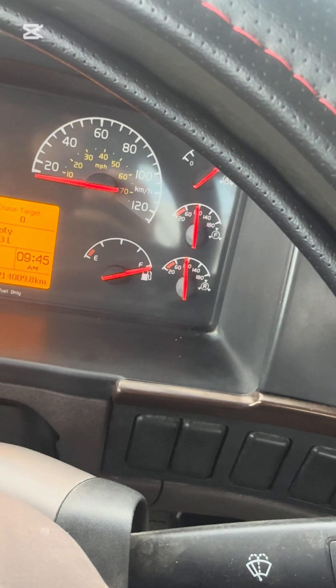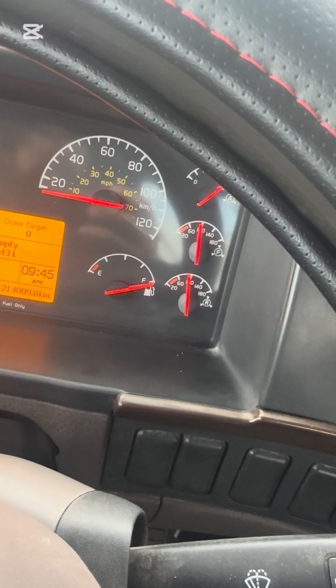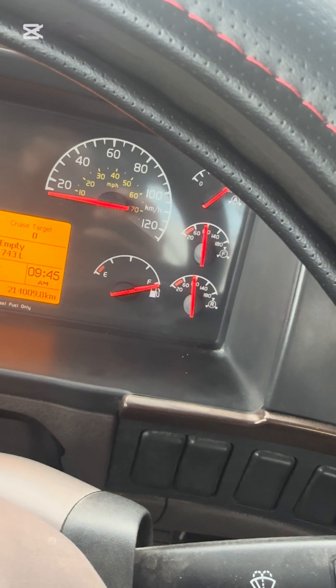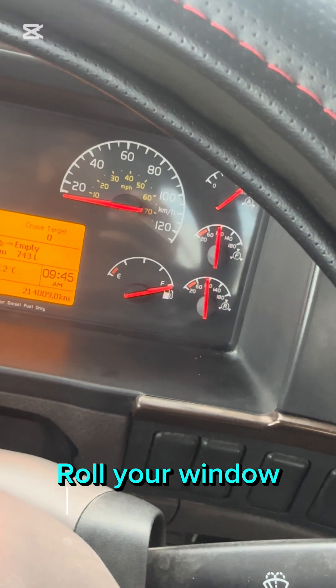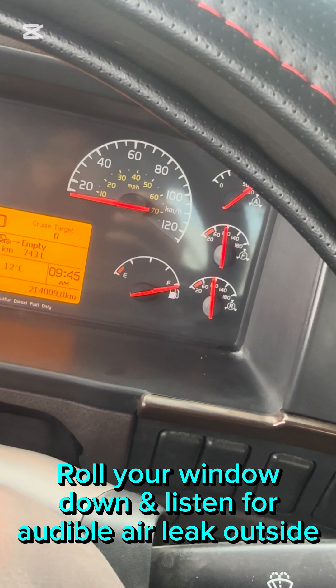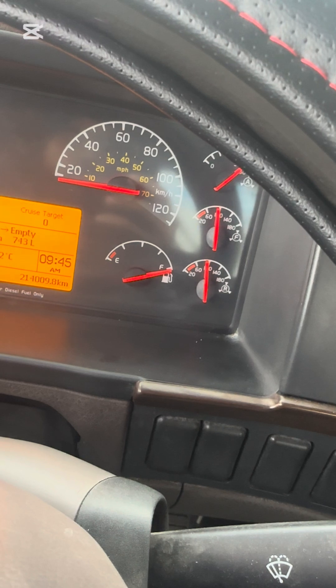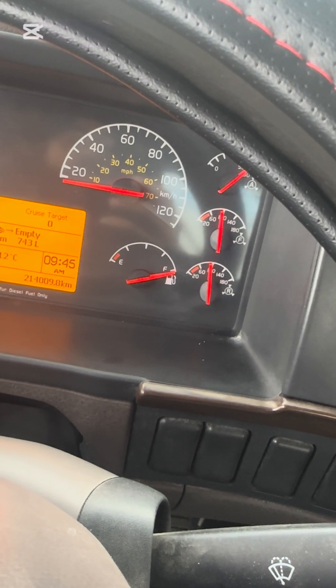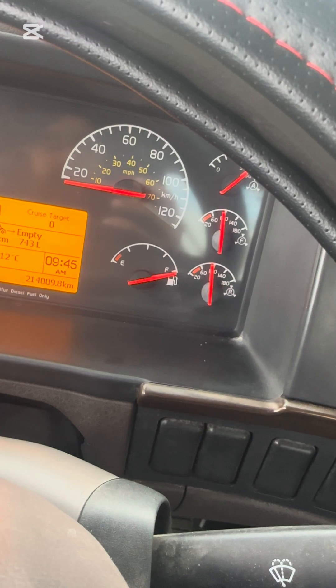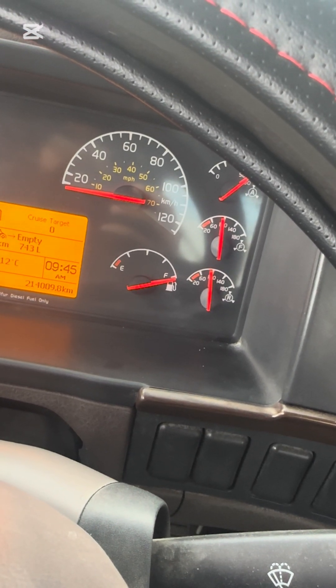Prime Rear Pressure is 90 PSI in Normal Operating Range. Now I will listen for an audible air leak from outside in the service line for a few seconds. There is no audible air leak from outside in the service line. Air pressure is still 90 PSI for both gauges. This means the tractor protection system is working good.